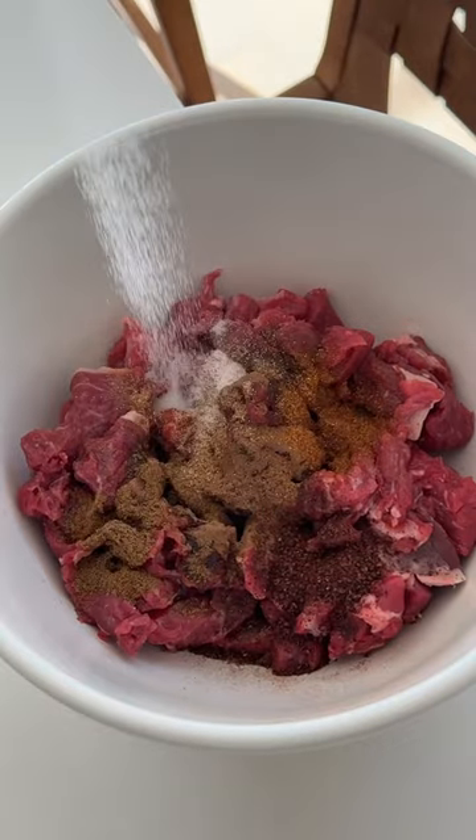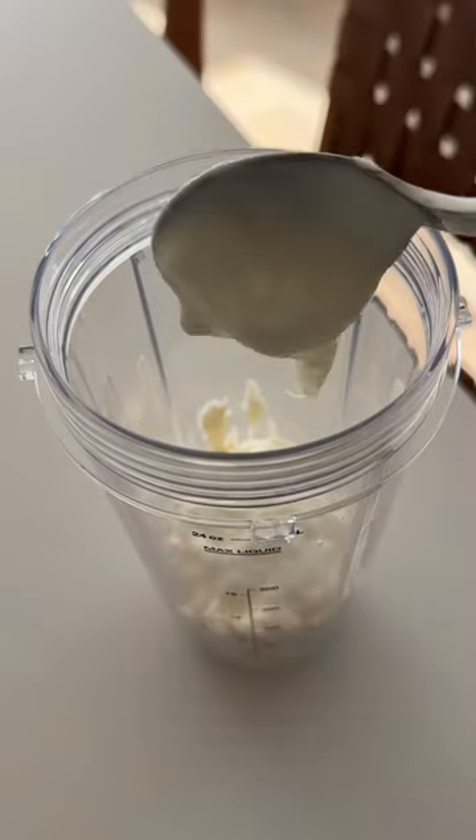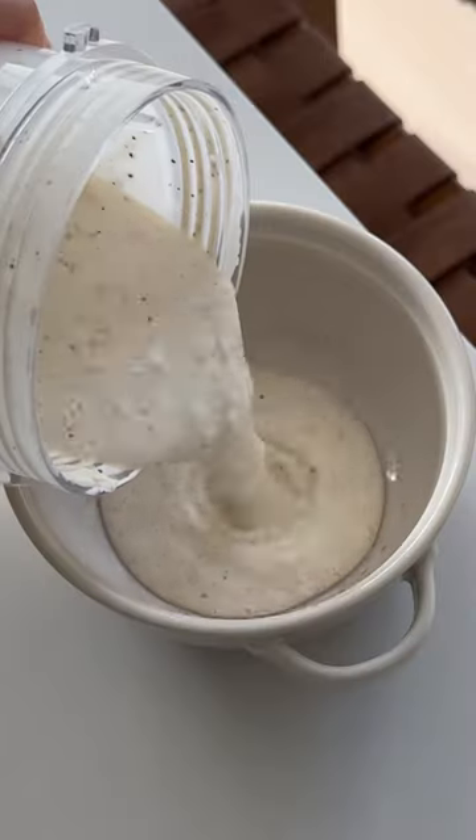We're gonna start by marinating some lamb that's been thinly sliced in olive oil and a bunch of spices that will be listed out on the blog. Then we'll make that iconic white sauce using mayo, sour cream or plain yogurt, garlic cloves, white sugar, lemon juice, and black pepper.